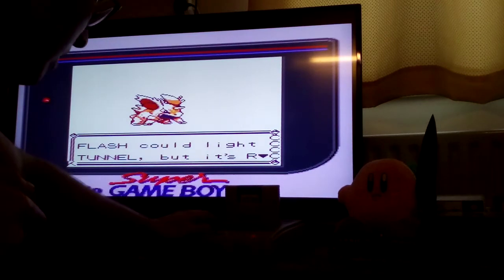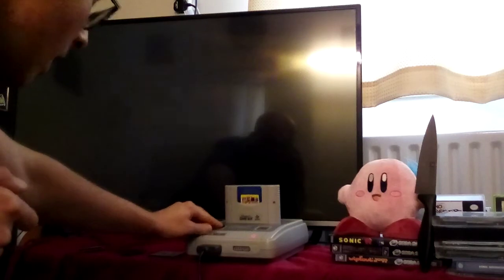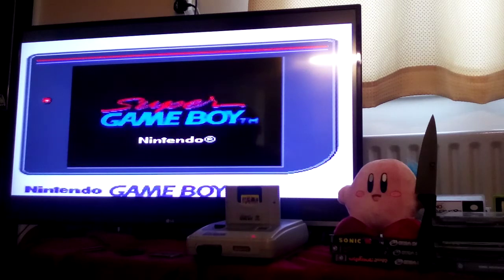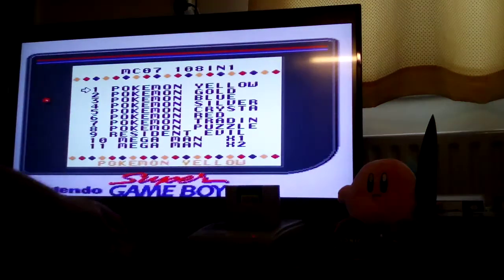Anyway, that's enough of this game. I'll show you one more, and then I'll be showing you two original Gameboy games which work beautifully on this thing.